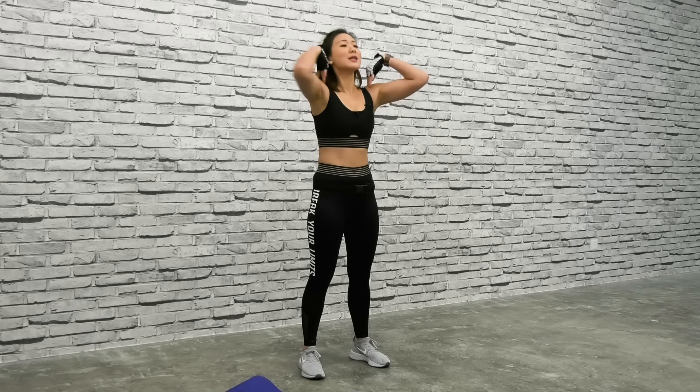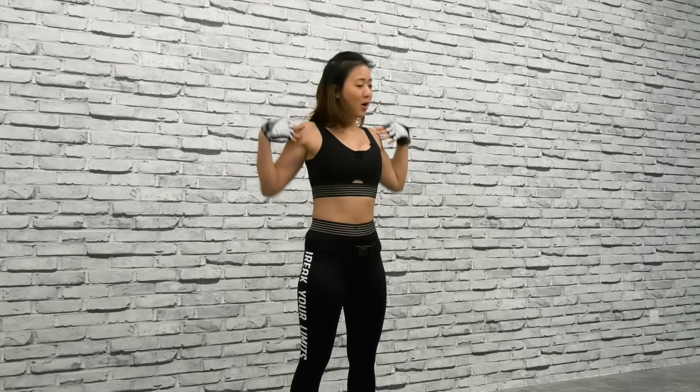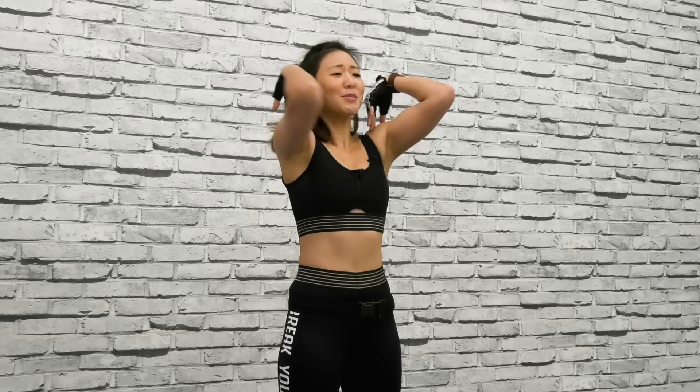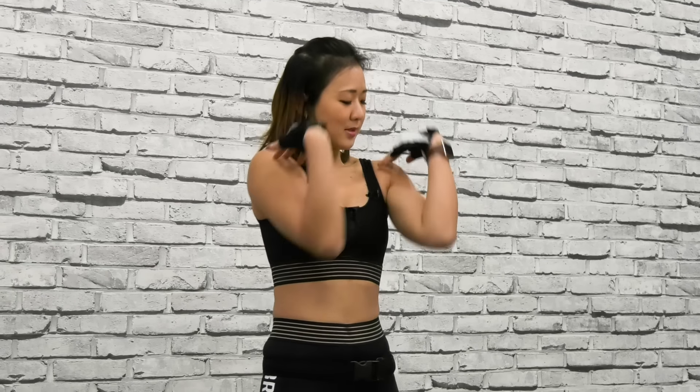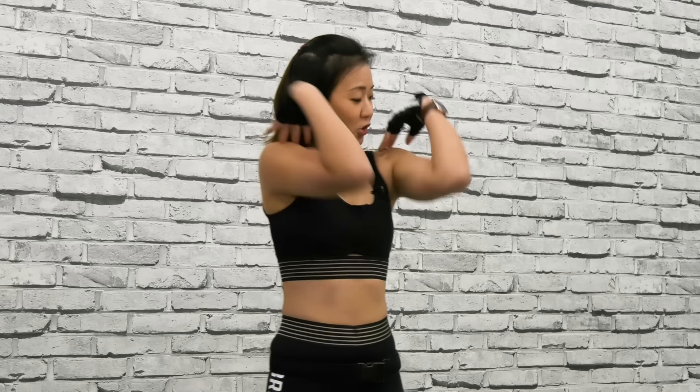Give me nice shoulder rolls — roll them back. Small circles, and let's go bigger. Loosen up the joints, feel your shoulders. And now let's go forward — small circles, and now make them bigger. Good. Now just spread your arms, nice arm circles, and reverse the movement.